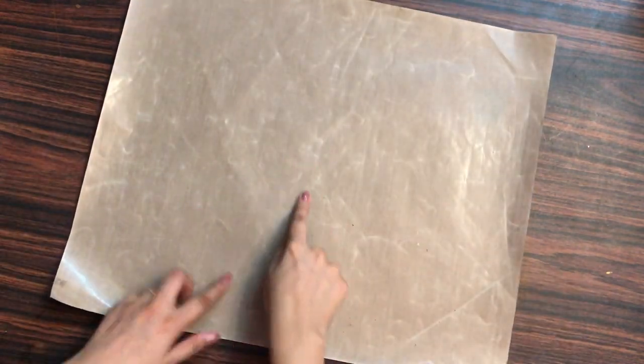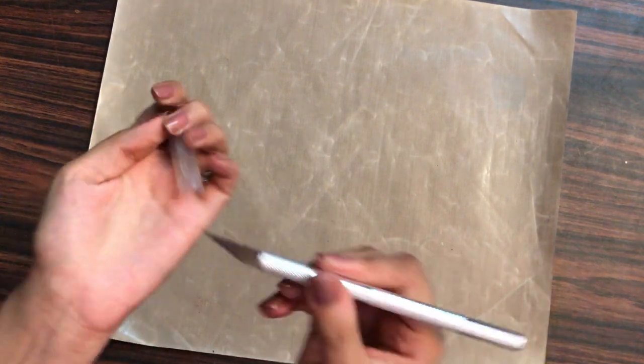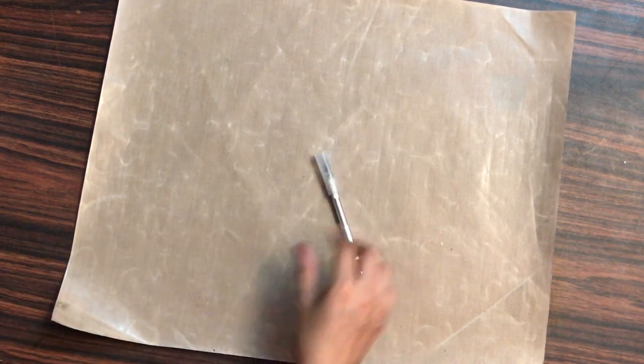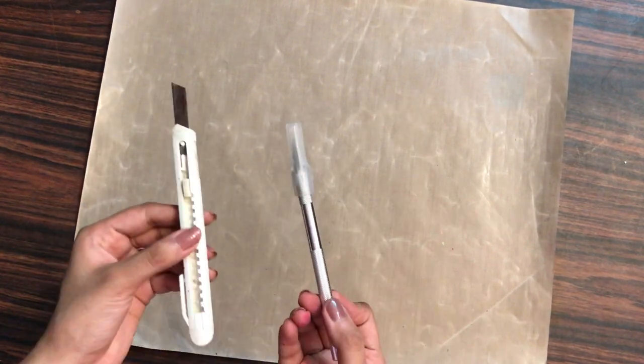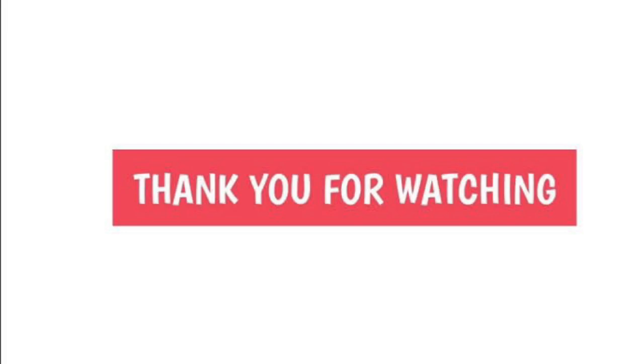This non-stick craft mat from Dress My Craft can easily be used with all of these products. You can also do heat embossing on it. One disclaimer: please don't use a pen knife, sharp edges, or paper cutters on this non-stick craft mat, as they will rip it. Don't use any sharp objects on it. This is one of the basic craft essential tools every crafter should have, so grab yours from Dress My Craft. See you soon — until next time, happy crafting!